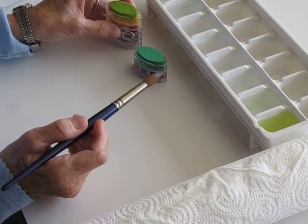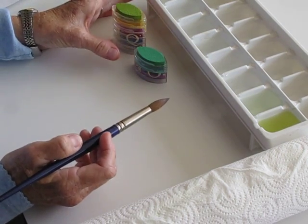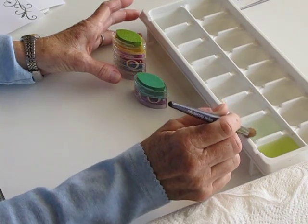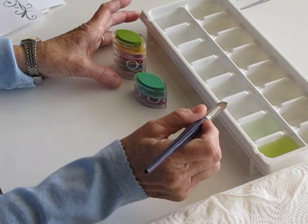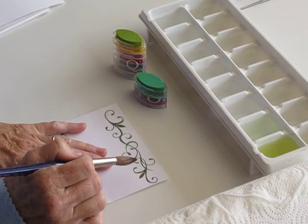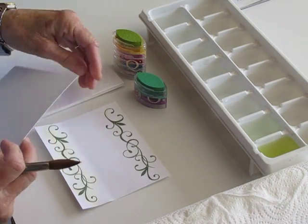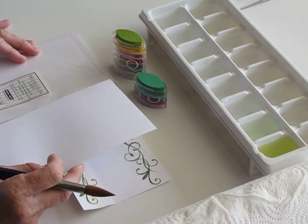I'm going to be using these two green colors to do the green background. And instead of a single container of water, I like to use an ice cube tray because you can dip into the green and clean it off and you still have lots of clean water wells in case you want to switch to a different color. We're going to be using Stazon ink to ink our image on porous paper. The best paper to use is Hero Arts watercolor cards — it's a little bit thicker so it won't curl as much and the surface is made for watercoloring.